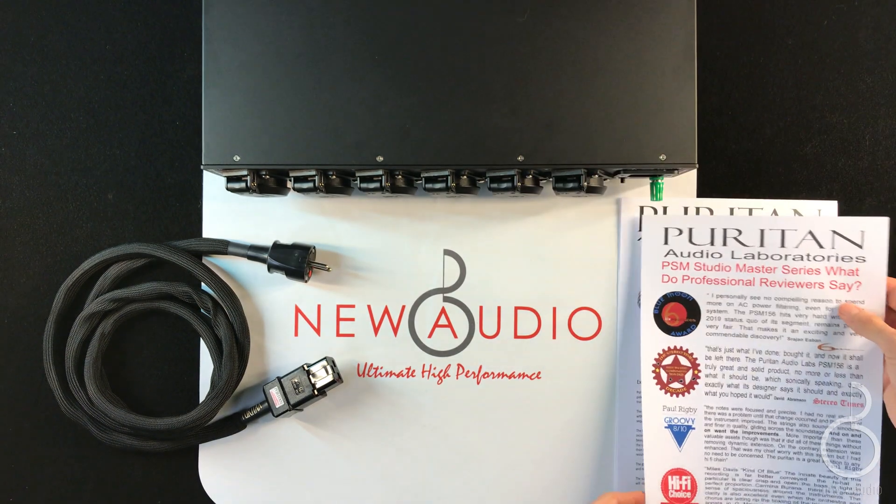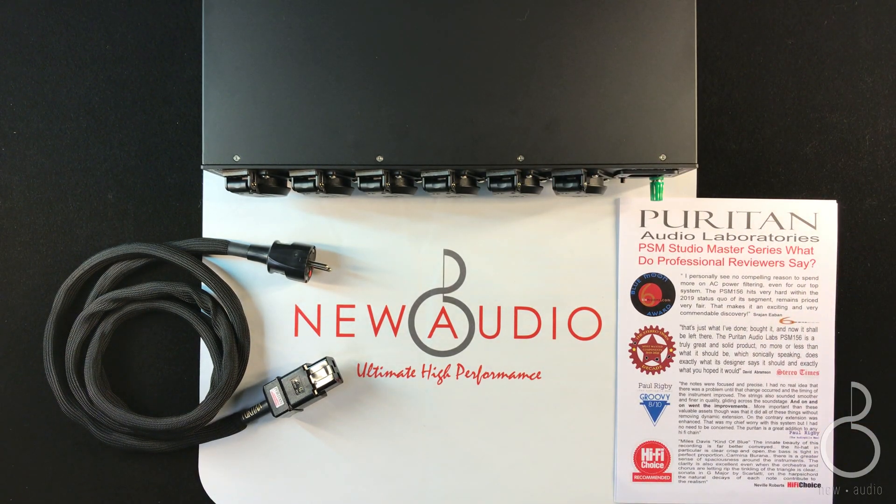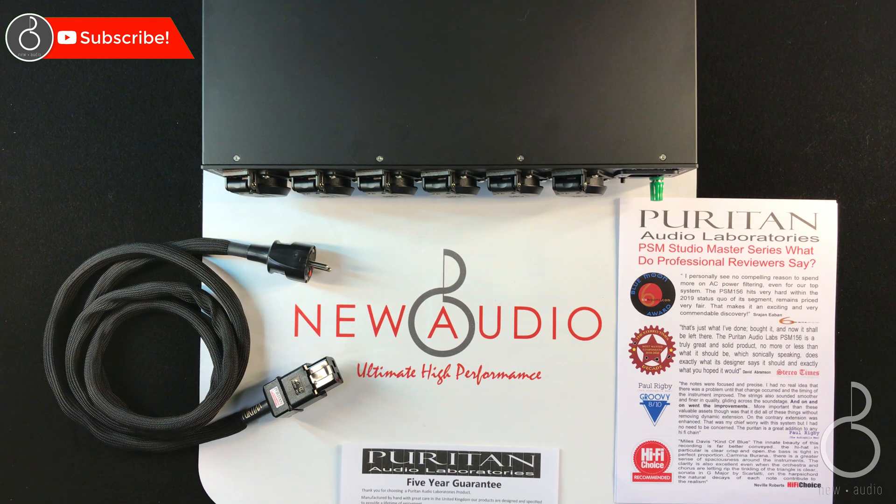The video ends here. This was a suggestion to improve the sound of your Hi-Fi system. If you are interested in purchasing or need further information, visit the audio store. If you liked the video, remember to subscribe to the channel and activate the bell to stay always up to date.